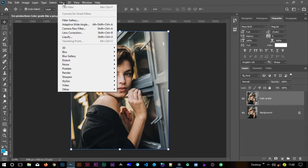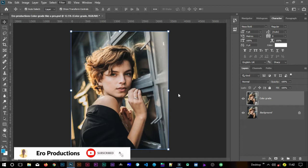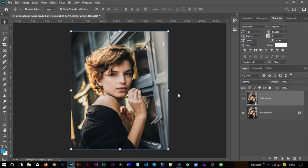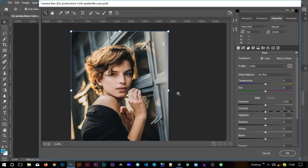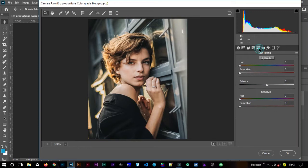Now we'll do Camera Raw — go to Filter and select Camera Raw, then allow it to load. While it loads: if you're visiting this YouTube channel for the first time, hit the subscribe button and turn on notifications so you don't miss any tip, trick, or tutorial from Aero Productions. You can also support me on Patreon — find a link in the description to keep Aero Productions free for everybody forever.